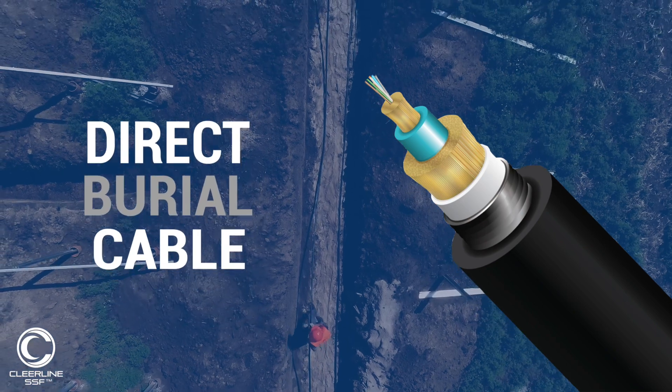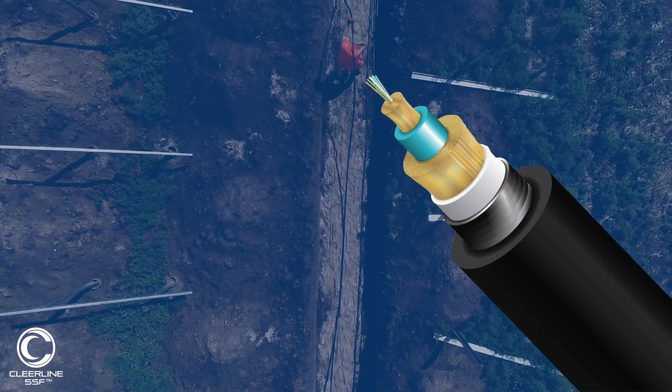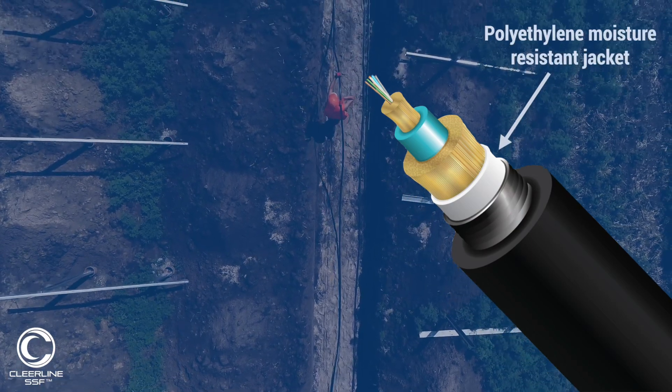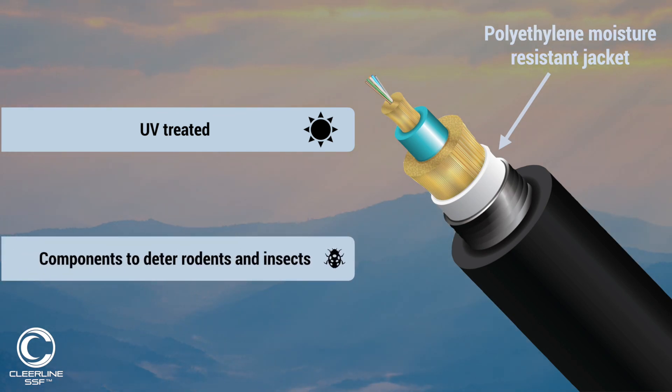The direct burial cable we offer is composed of a three-millimeter micro distribution style subunit with an overall polyethylene moisture-resistant jacket. The jacket is UV treated to avoid deterioration under direct sunlight and contains compounds within it to deter rodents and insects from chewing on it.